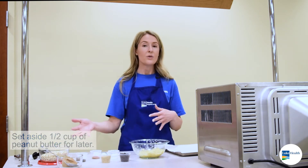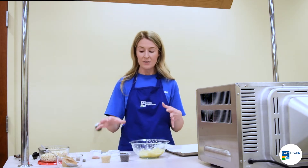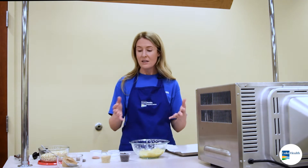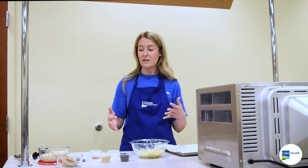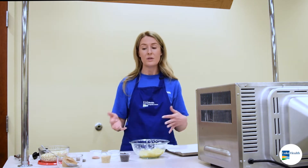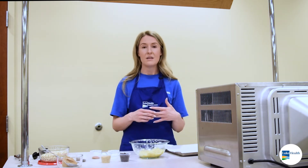They're filling because of the whole grain oats. You've got some fiber in here, you've got some healthy fats. And they're nice because you can use whatever you have in your pantry. It doesn't have to be these exact ingredients — if you have raisins or some sort of other dried fruit or nuts, you can mix and match and make them however you like.